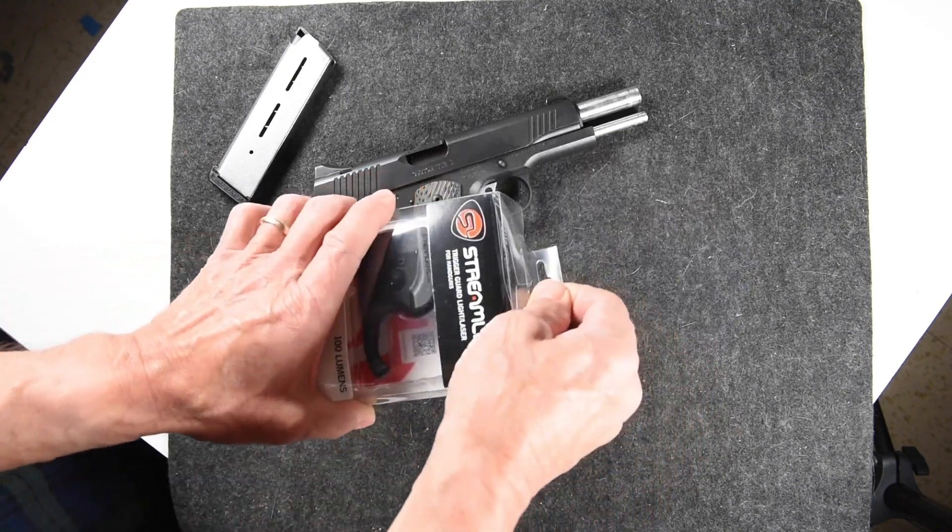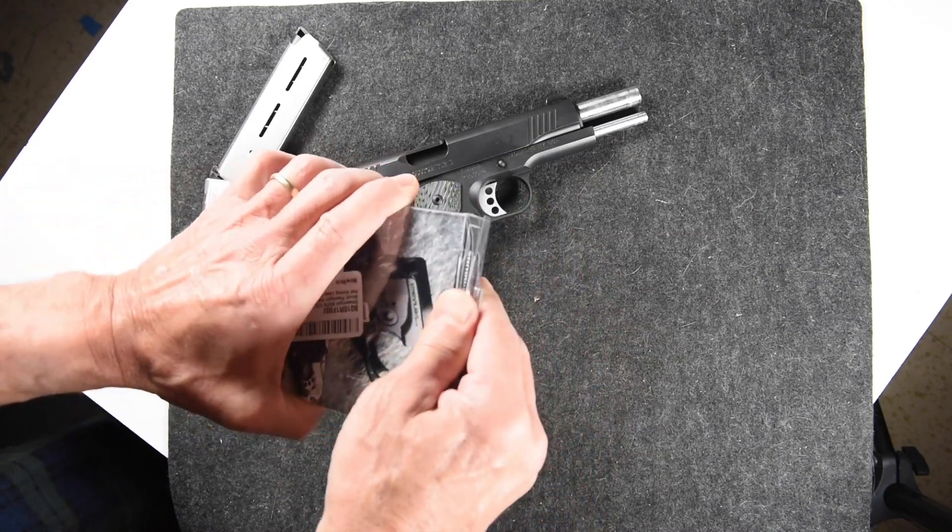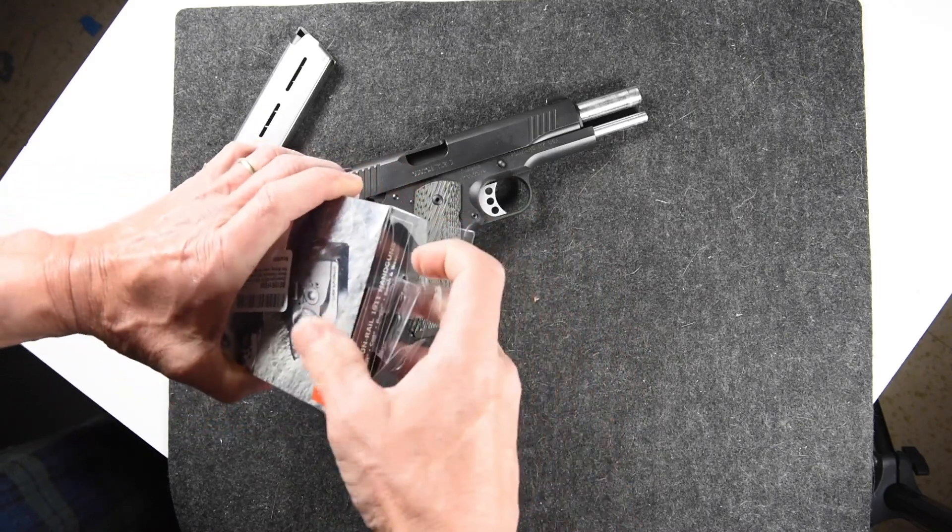This one is rated for the full-size 1911 handgun.